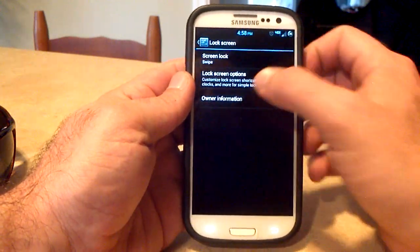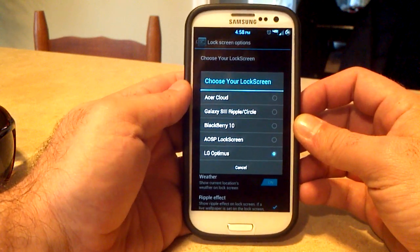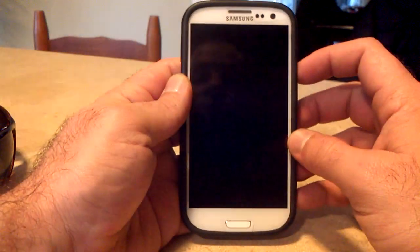Going down to lock screen options, you do have a choice to choose different lock screens, and all of these will work — it's not a couple that won't work and a couple that will; they all work if they're on here. LG Optimus is what I'm on right now, so let's show you what some of these look like.